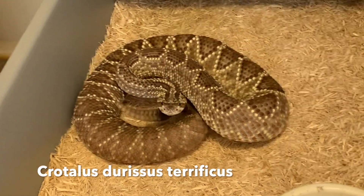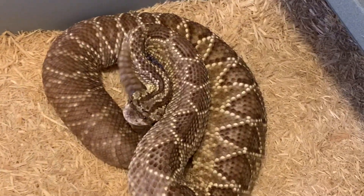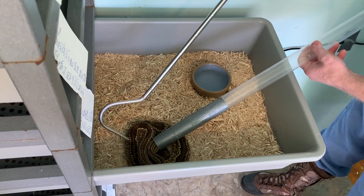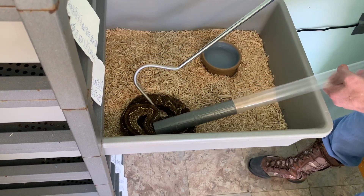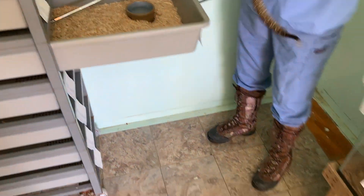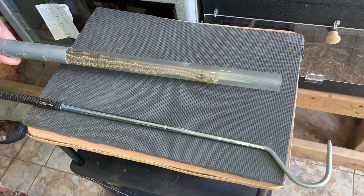This is a South American rattlesnake, Crotalus durissus terrificus. Here's a close view while we get ready to see the extraction. These snakes have a small head and neck and a large body — they can thrash around and injure themselves. So we use this tubing technique that you see Jim doing here to restrain the snake's body. This makes it safer for the snake and for Jim.